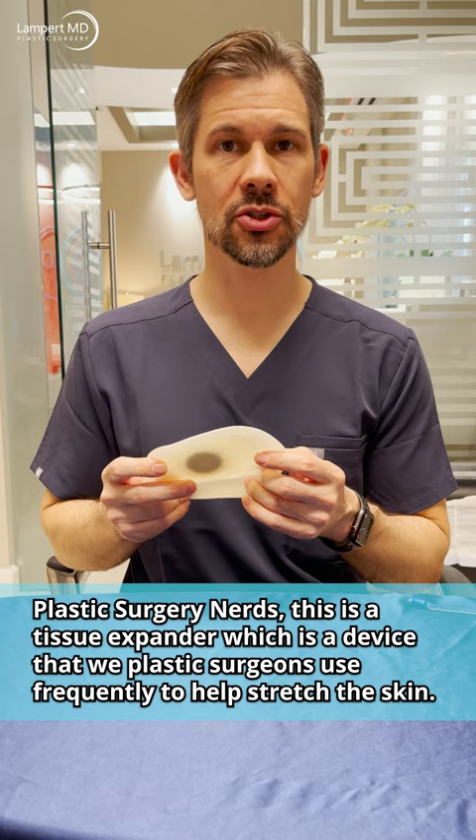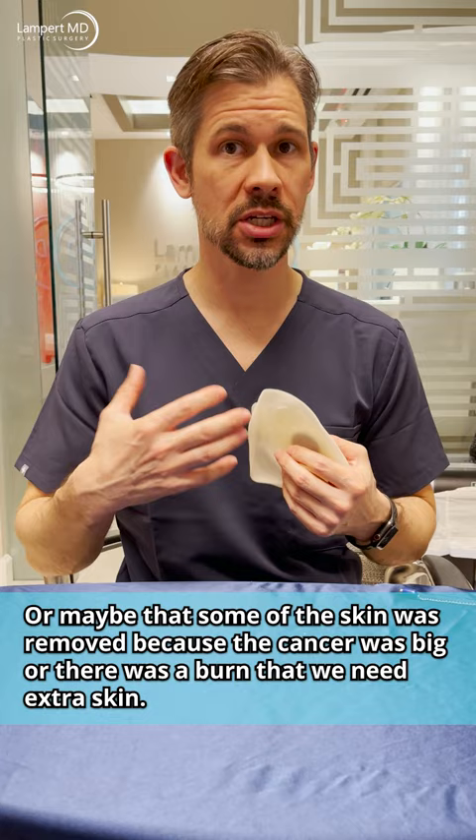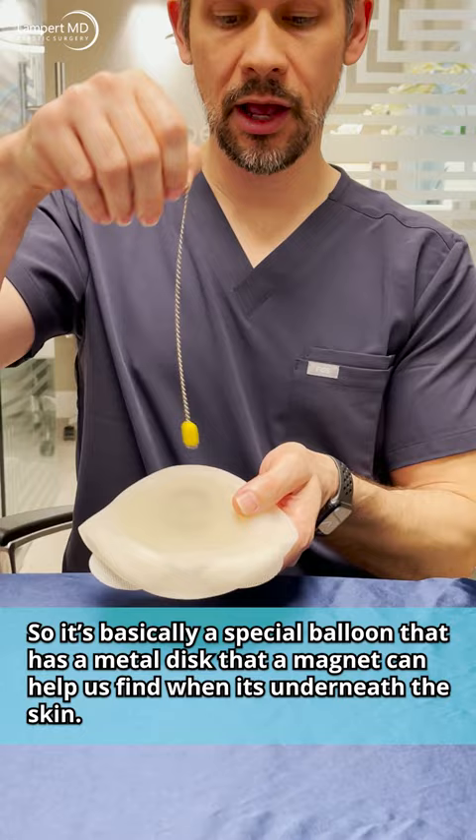Plastic surgery nerds, this is a tissue expander — a device that plastic surgeons use frequently to help stretch the skin. Sometimes we need to stretch the skin to shape it, like in breast reconstruction, or maybe some skin was removed because the cancer was big, or there was a burn and we need extra skin. It's basically a special balloon that has a metal disc that a magnet can help us find when it's underneath the skin.